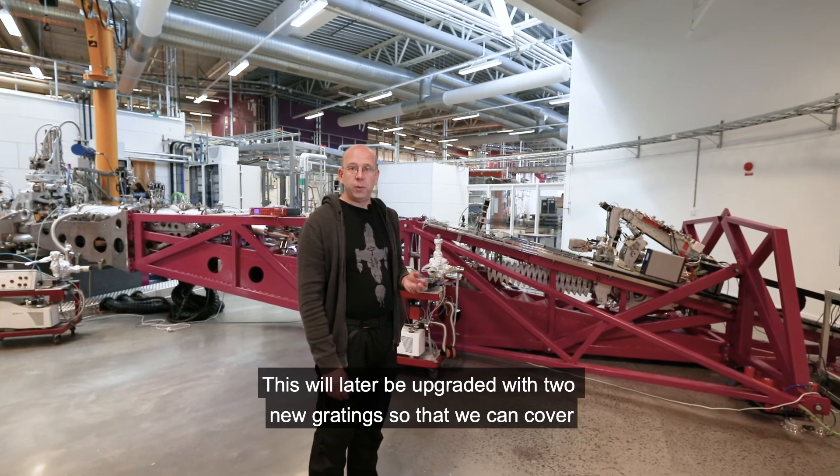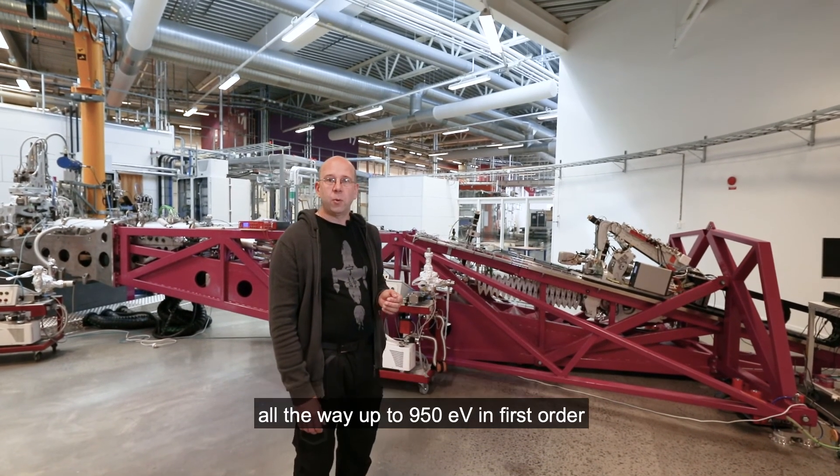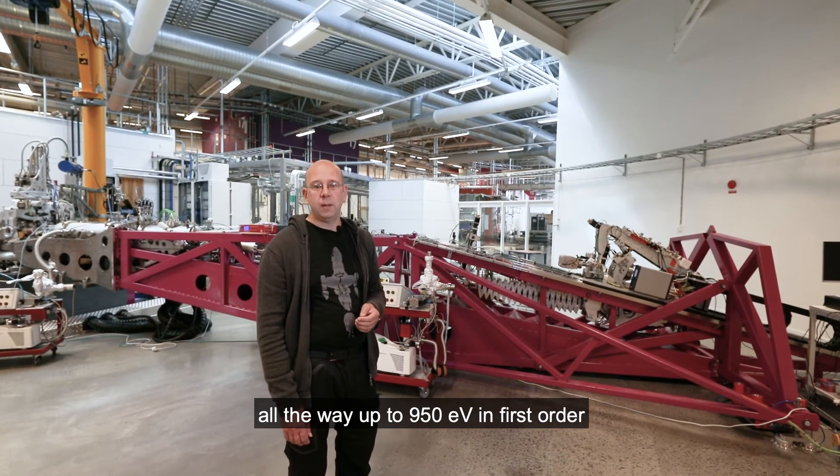500 to 1300 eV is covered with second order diffraction. This will later be upgraded with two new gratings so that we can cover all the way up to 950 eV in first order.